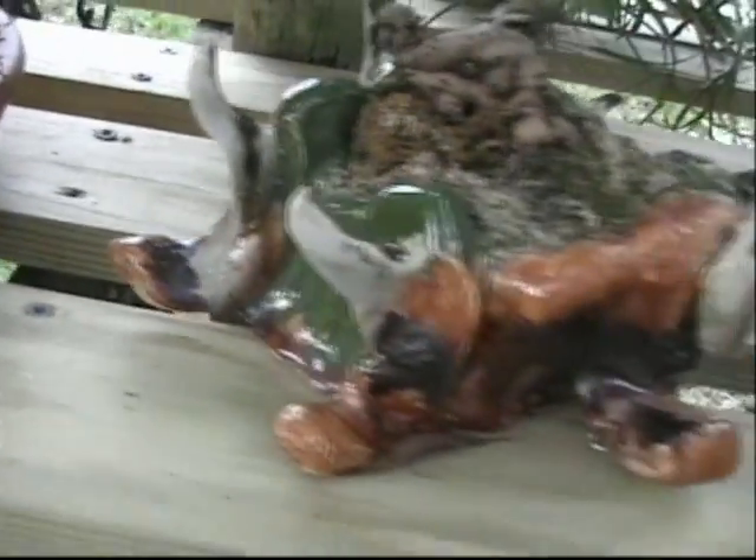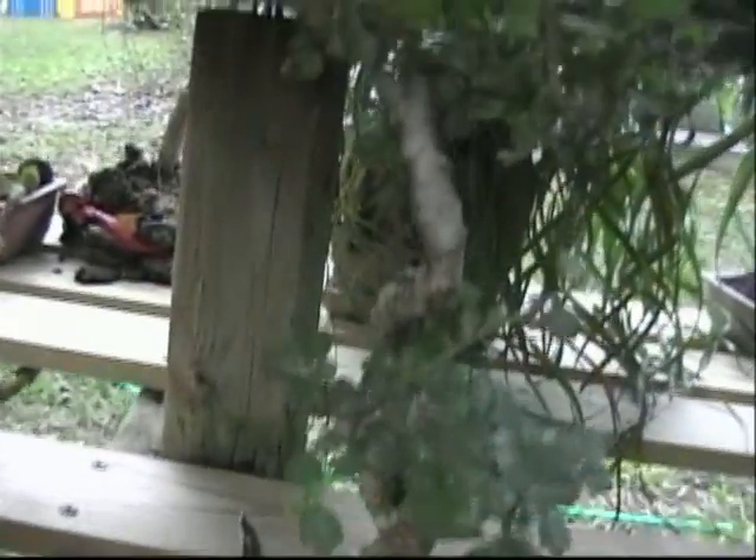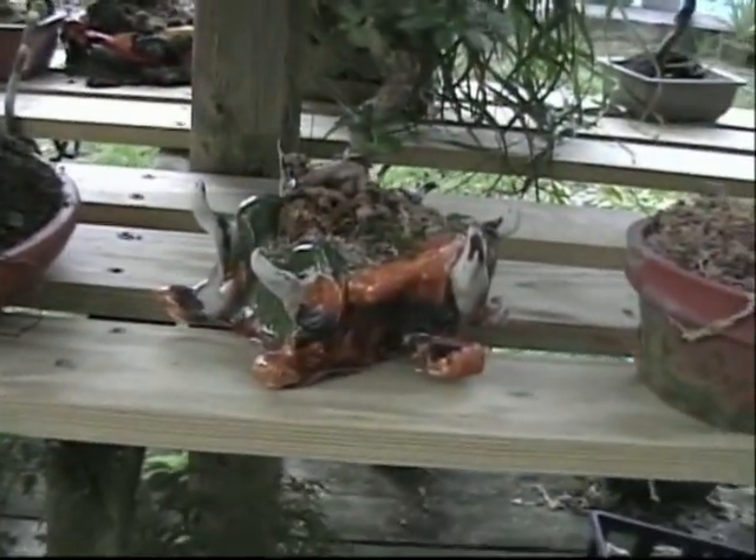Now here's a nice little bonsai pot that I really like a lot. The tree in it is a — looks like maybe a Japanese or Chinese elm. It's doing pretty nicely. It is quite an interesting pot.